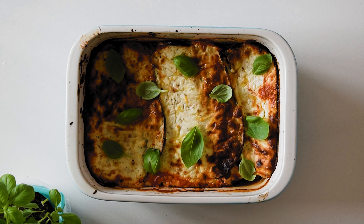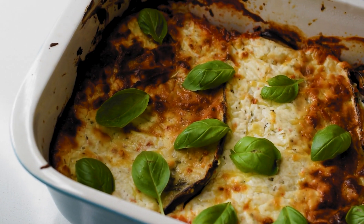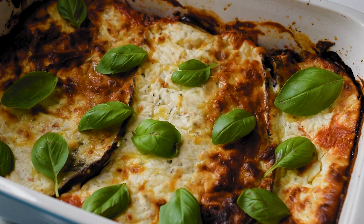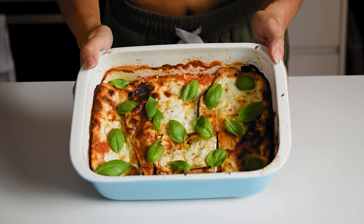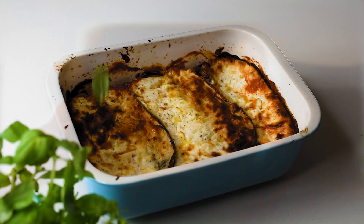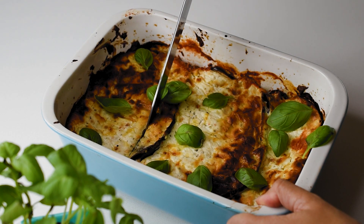You can serve with extra protein of your choice and a fresh green salad — it's so divine. Traditionally in Italy, people shallow or deep fry the sliced eggplant and layer it with loads of fatty cheese, tomato sauce, and oil before baking, but this is a much lighter version that won't leave you feeling sick and heavy — it will leave you feeling fresh, healthy, and satisfied. The origin of this dish is claimed by both the southern regions of Campania and Sicily.